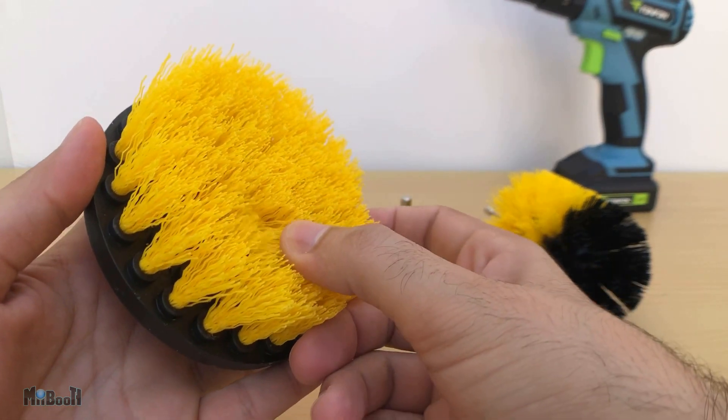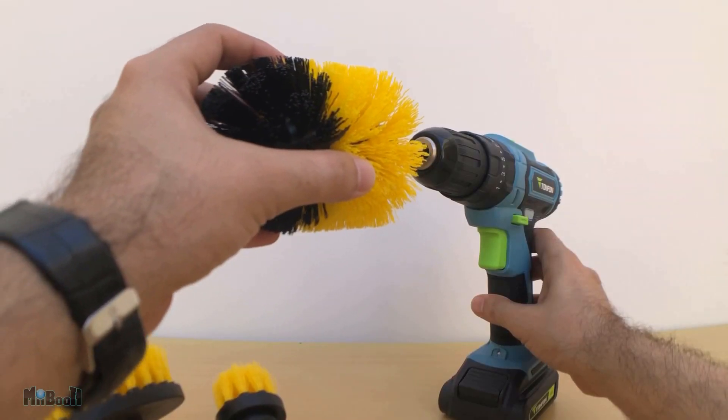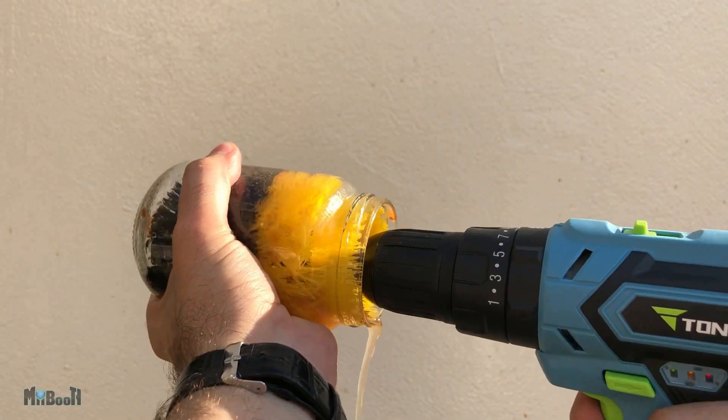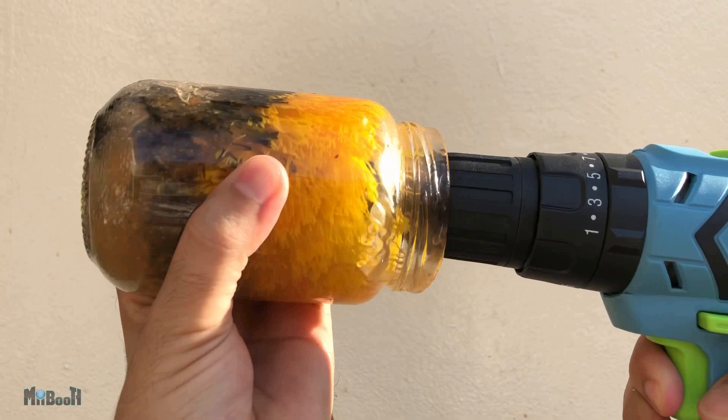They all have hard bristles and individual shafts to get fixed in a drill. This one I find very useful for cleaning the insides of bottles and jars — it can remove all kinds of sludge that has been sticking to the walls for a while. It always helps to soak the jar in water first though.